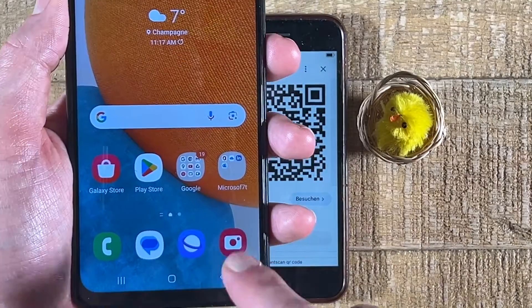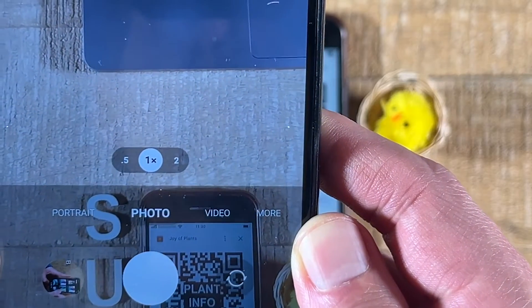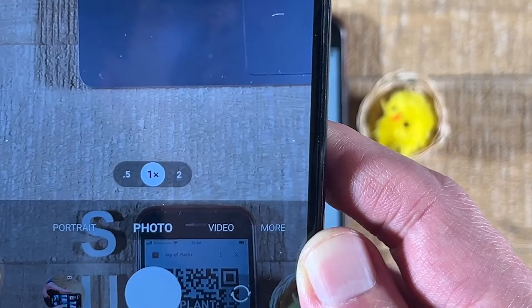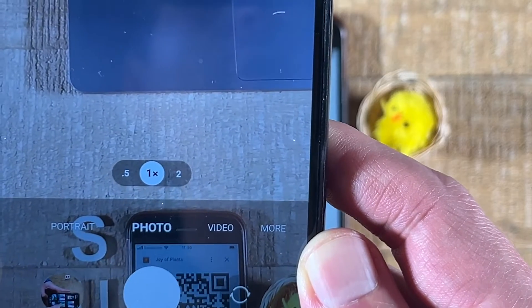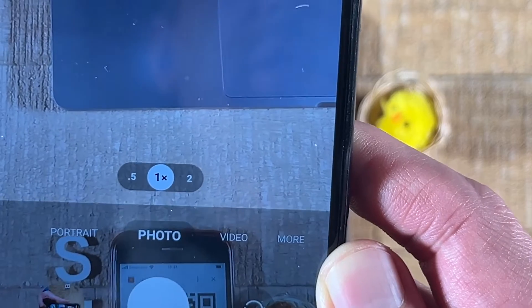First of all, on your Android phone, open up the camera. Simply put the camera on top of the QR code that you would like to scan and see if that works, because on many of the newer Android phones, the camera actually comes with a built-in QR code scanner. So let us try that.